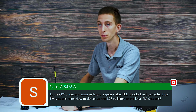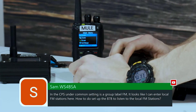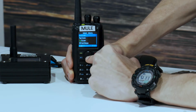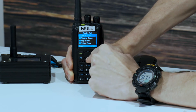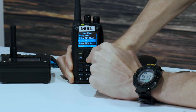Click on menu. We're going to scroll down to settings and radio set and key function. Then in here, I believe that is PF3.